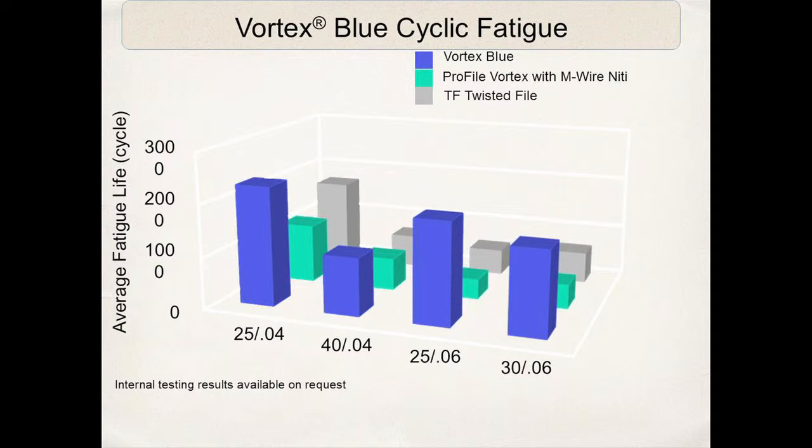Cyclic fatigue testing: the Vortex Blue versus Profile Vortex and the Twisted File. No matter what the taper or the tip size, the Vortex Blue is outperforming the other three files. Take advantage of those engineering principles and the technology we have.